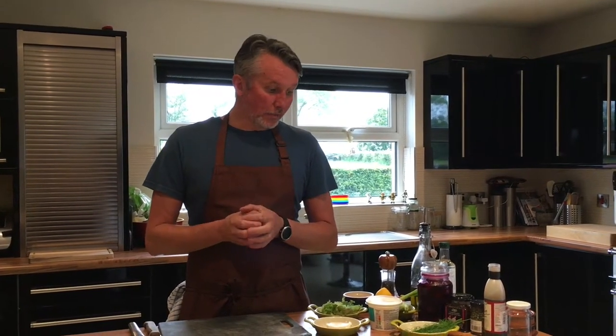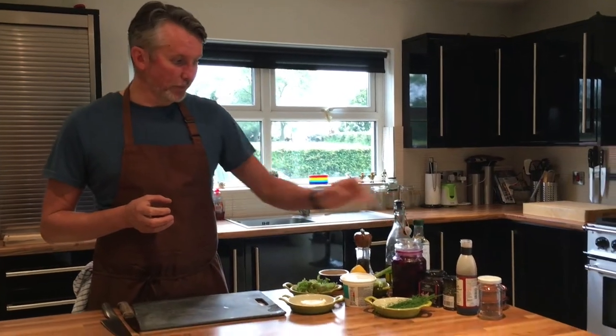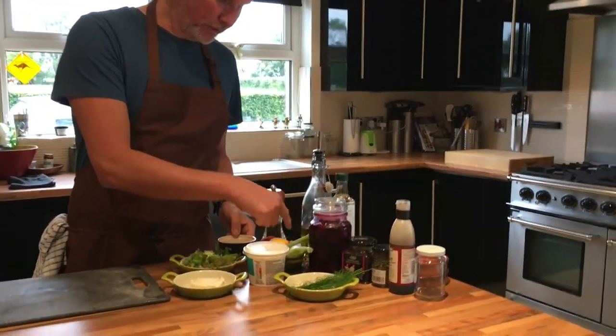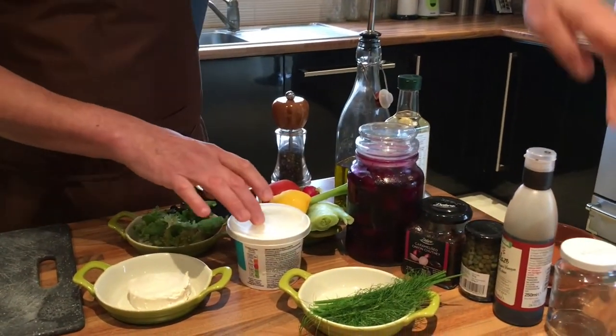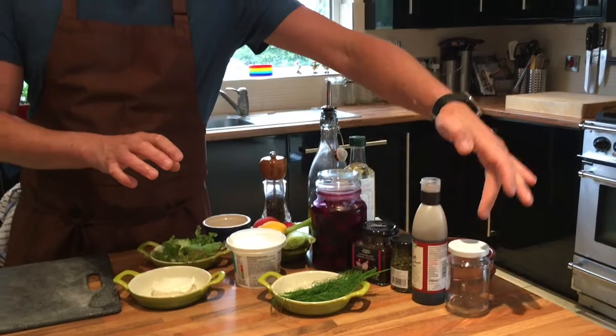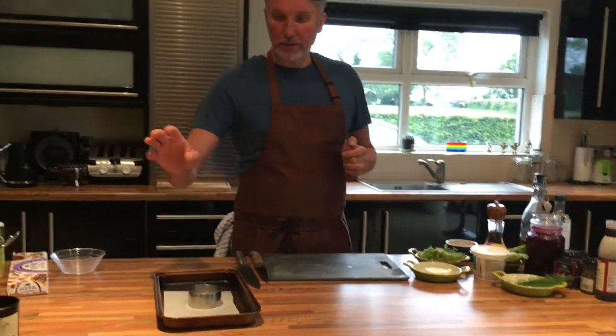Hello folks, how you doing? Welcome to Martin's Kitchen here up in Rammstown. Hope everybody's keeping well. Today I'm going to do a starter — just a goat's cheese filo red onion tart. It's not really a tart, it's just a wee filo basket filled with goat's cheese and red onion. I'm going to serve it with beetroot, fennel from the garden, spring onions, tomatoes, a bit of salad, and two dressings — a crème fraîche dressing and a wee olive oil dressing. The main part is the goat's cheese and red onion tart.